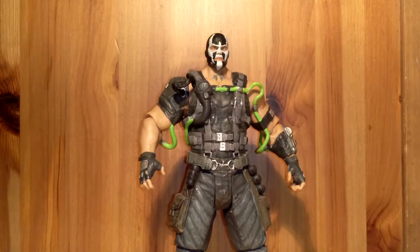Hello everybody, what's up? Today I will be reviewing the Arkham Origins Bane figure. I'm really excited for this figure. I don't know if you guys played Arkham Origins — I think it's a great game, not as good as City or Asylum, but still a great game.